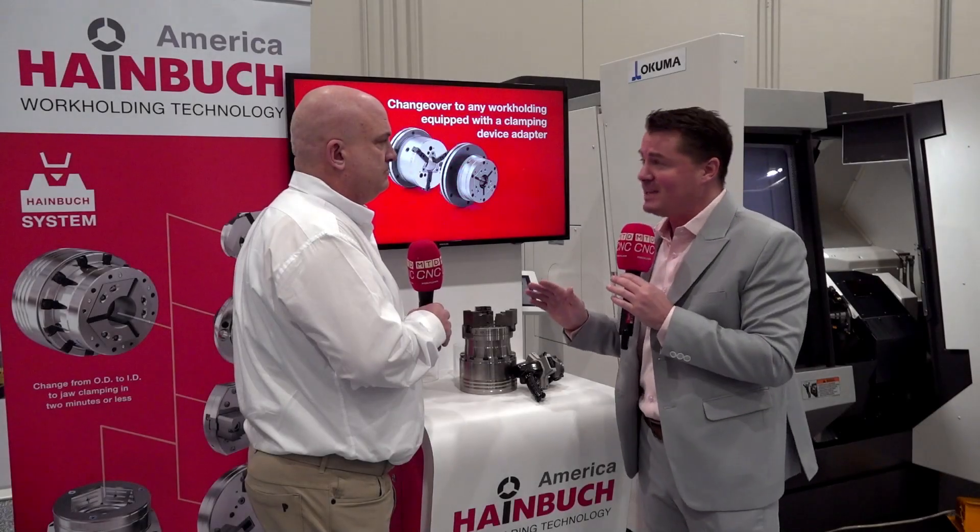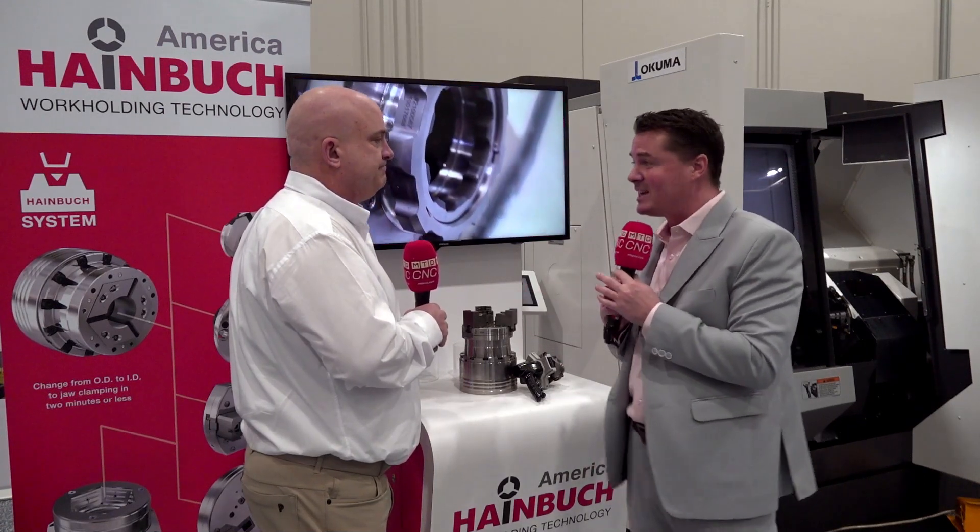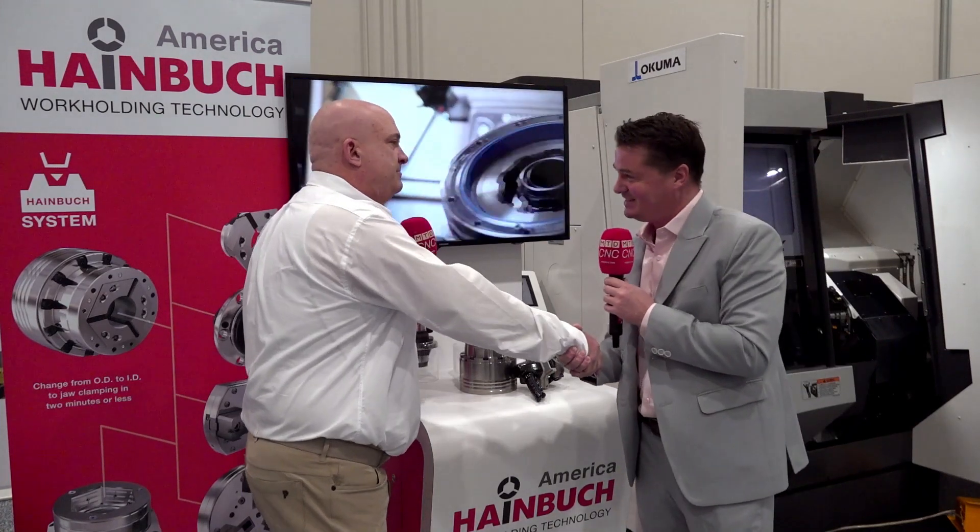Without anything else needing to be said, Michael, you are one of the nicest people I've ever met. Love talking to you about the Einboog product. Thank you for sharing this technology and wisdom with our audience once again. Thank you, Tony. Always a pleasure. Appreciate it.